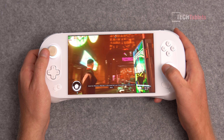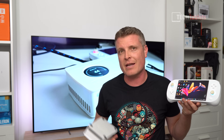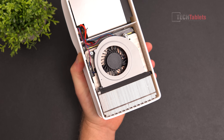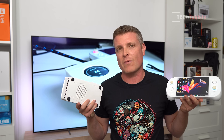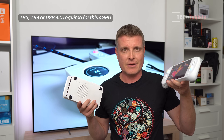If you're into gaming PC handheld consoles, which are getting so much better lately, this is the Anyo 2S. It has fantastic performance with its integrated graphics — the Radeon 780M — but if you want to double that performance, you've got eGPUs. I have this one here called the Gaming and AI Box, and to work with mini PCs and gaming handhelds, you need Thunderbolt 3, Thunderbolt 4, or USB 4.0, which this gaming handheld console does have.